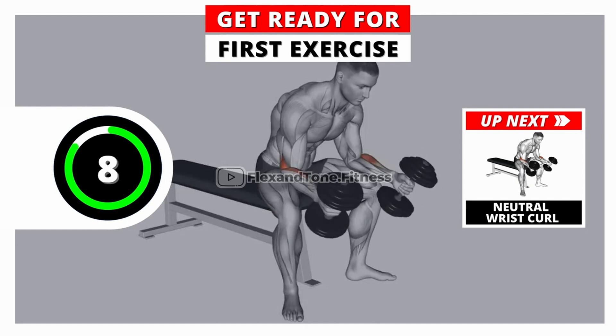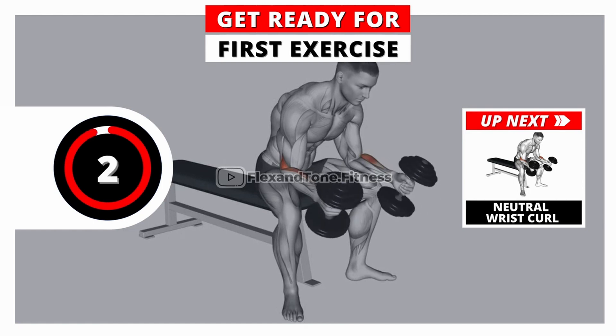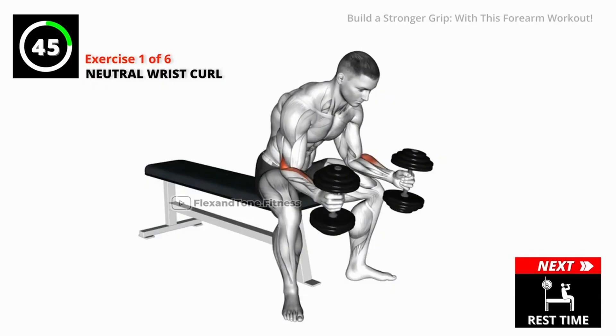Welcome to Flex and Tone Fitness' free home workout session. Get ready for our first exercise. Go!